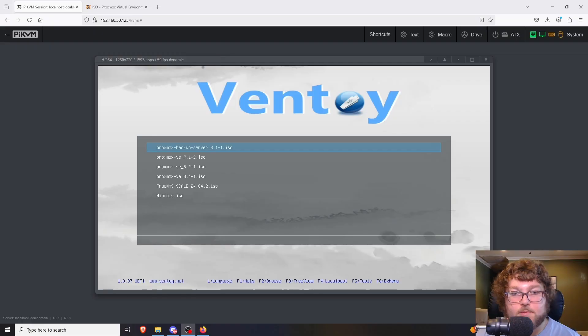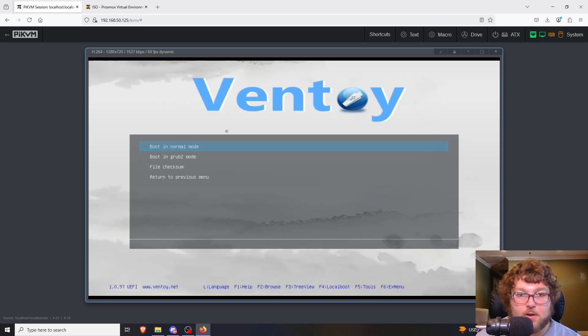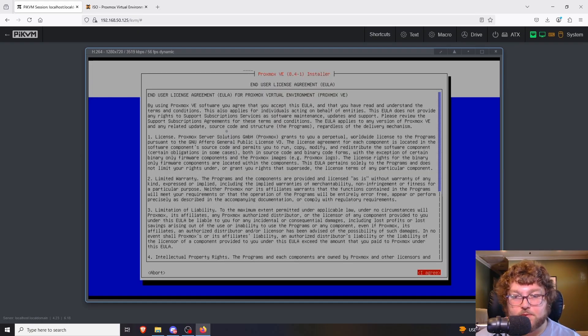Now we're in the PiKVM and loaded into the iVentoy screen. I can select the Proxmox 8.4 ISO and boot into normal mode. Now we're at the Proxmox install screen. I'm going to use the Terminal UI because it works a lot better with my KVM — it's very similar to the graphical one, just displays a little differently. Same options, same process. We get our EULA and I'm going to click 'I agree.'